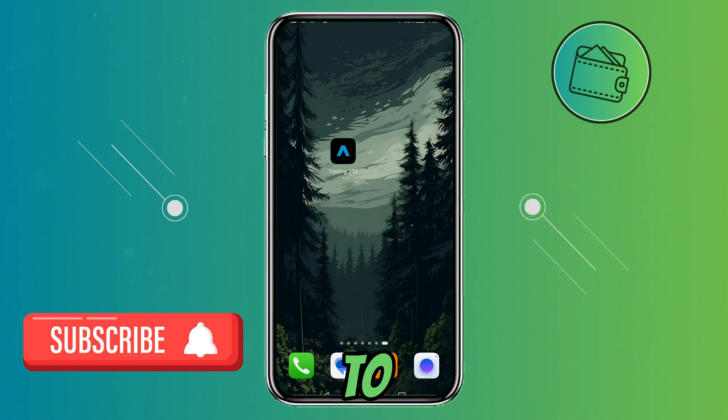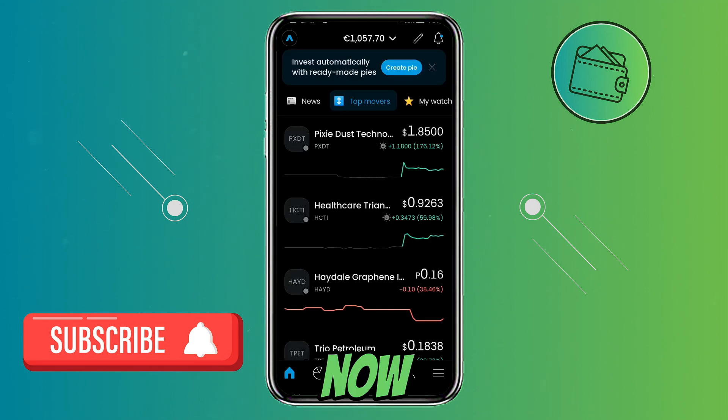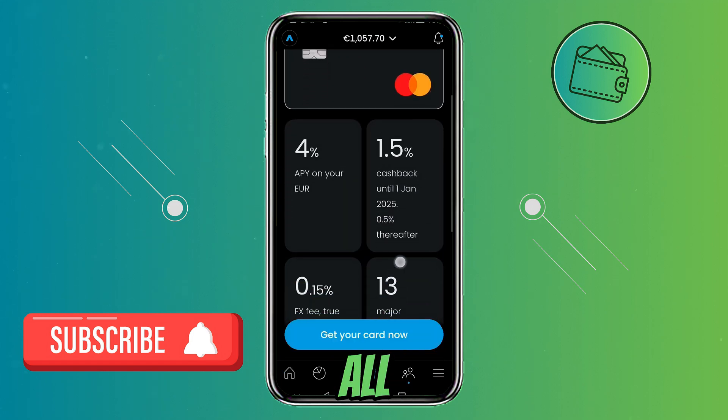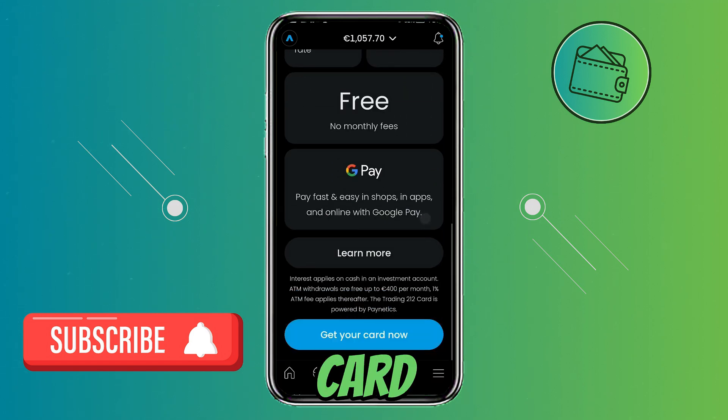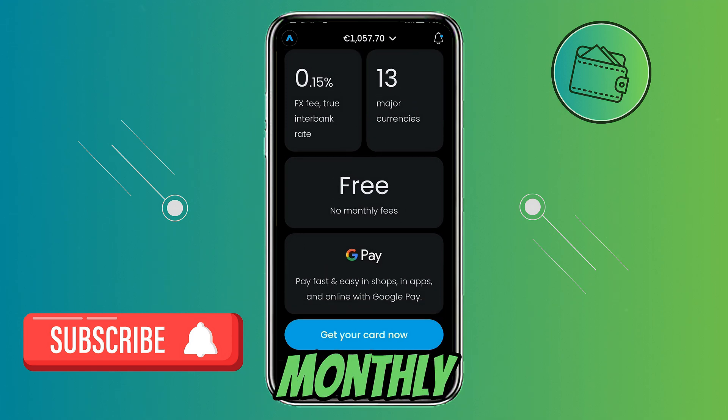First off, open up your Trading 212 app and just be sure that you have the latest updates. Now if you take a look at the bottom section of the screen, you can see that they have added a card icon. So just go ahead and click on that icon and here you can find all the information about the card. And as you can see it's completely free without any monthly fees. So to activate it, go ahead and click 'Get your card now'.